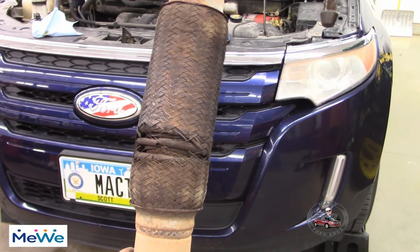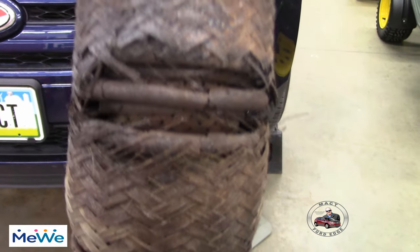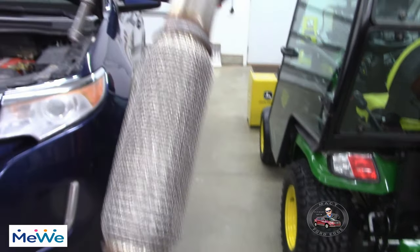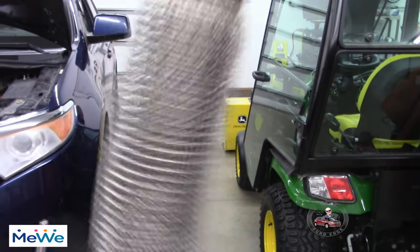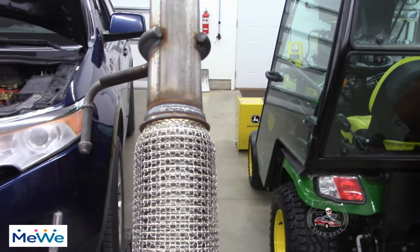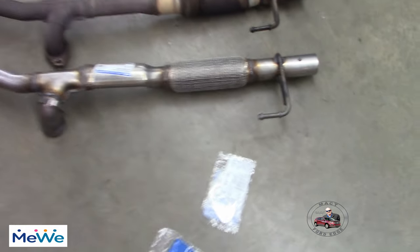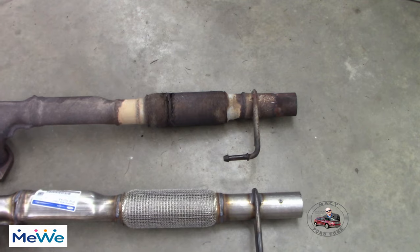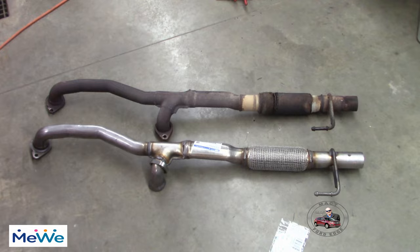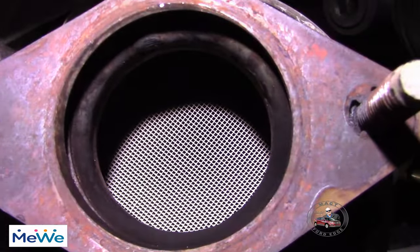This is the old Chinesium flex pipe — look at that thing, all rusted out after 20 months of use. Now here's the new one — side by side comparison, old Y-pipe vs. new Y-pipe, stainless steel flex pipe vs. Chinesium flex pipe. You get what you pay for. Also, if you want to know what the cats look like after 168,000 miles, they're in pretty good shape.